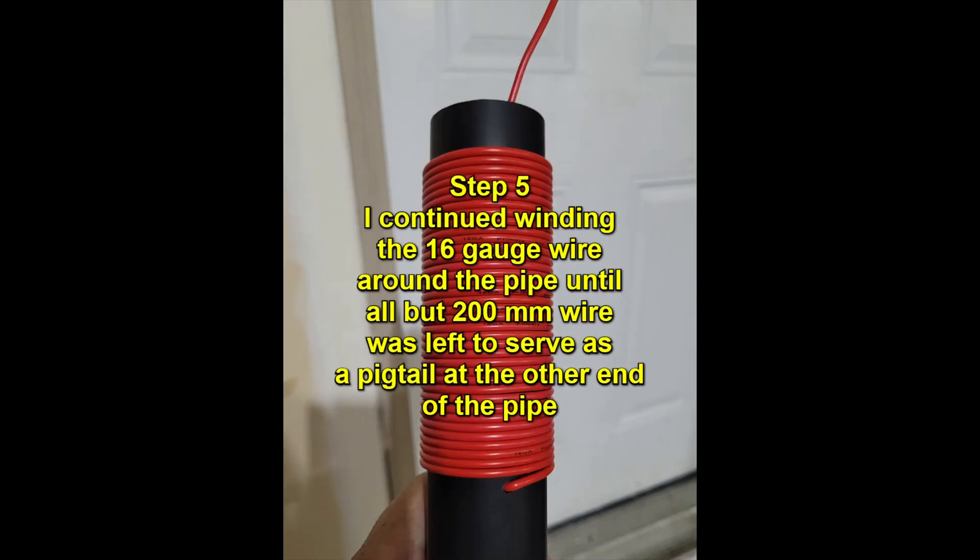Step 5: I continued winding the 16 gauge wire around the pipe until all but 200 millimeters of wire was left to serve as a pigtail at the other end of the pipe.